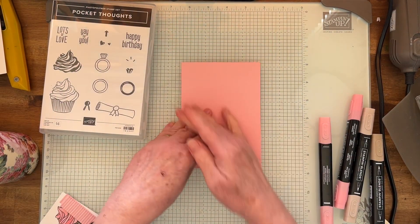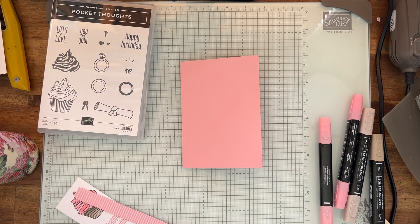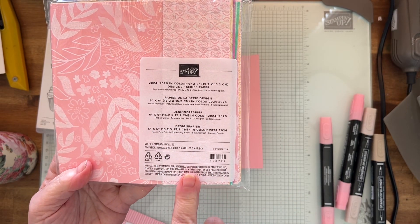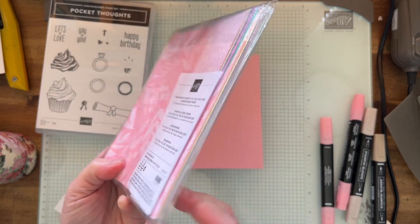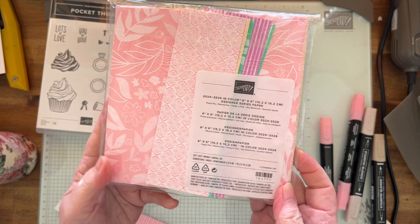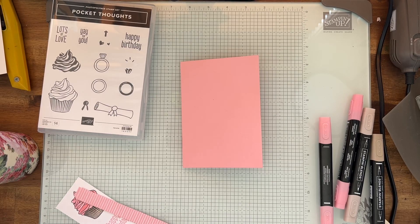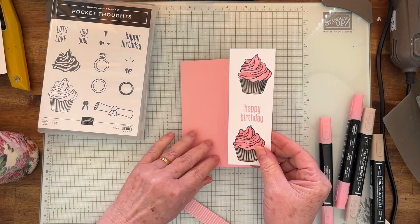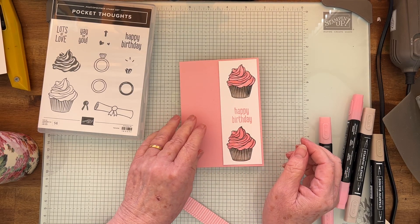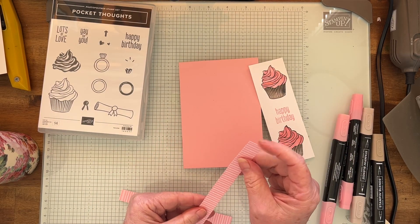I've just put that inside. Now I'm going to do the outside. I'm using the 2024-2026 in-color designer series paper — I haven't used this for a while. You get quite a few sheets — 40 sheets — all different designs in all the colors. There are five in-colors, and I've already done that part. That is going to go there so we can glue it on in a minute.